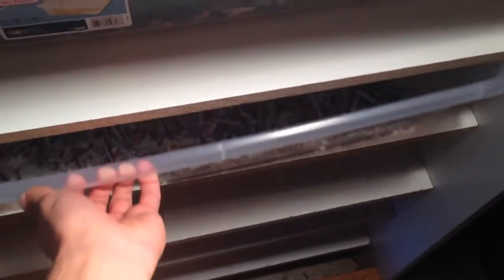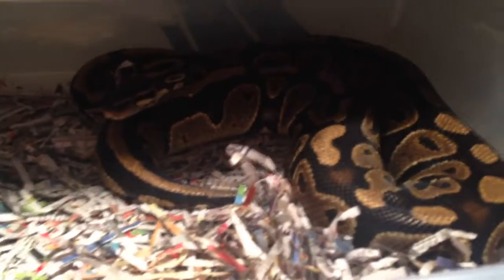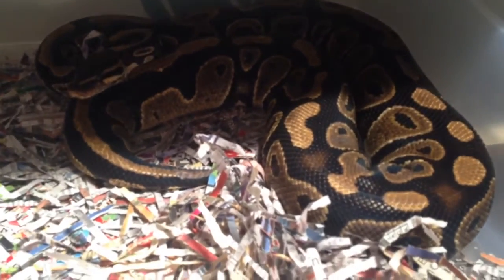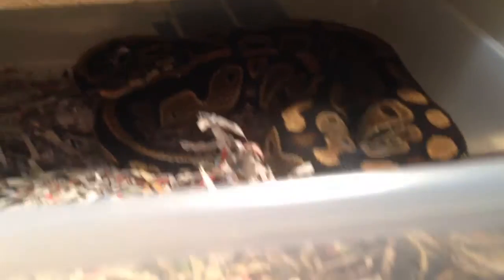Underneath is the female that I've been pairing up with the Mojave. I just took the male out of the tub just before I did this video but they were locked up for three days. I don't really want to mess with her too much but she's getting fat, so I'm hoping to get an ovulation soon and then some eggs. Stay tuned for that.